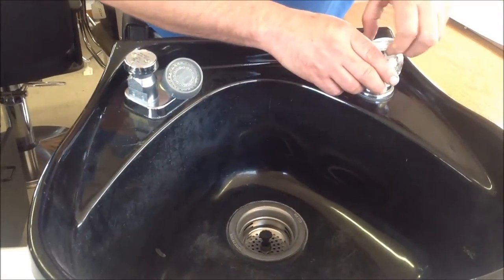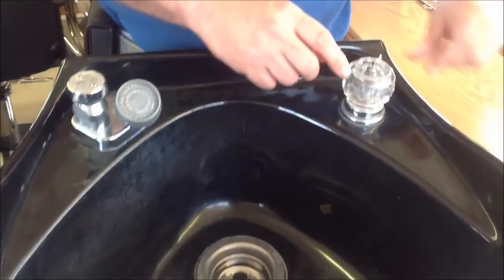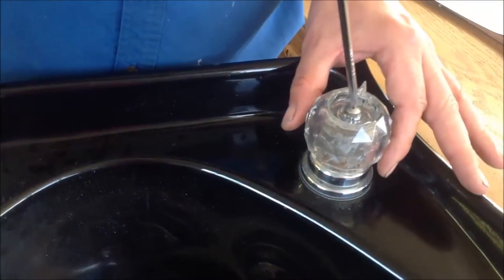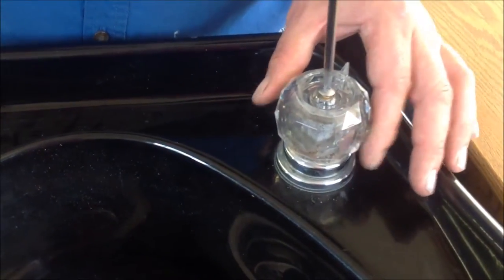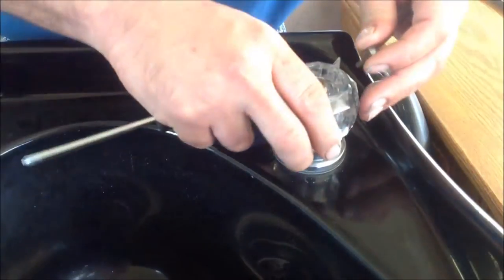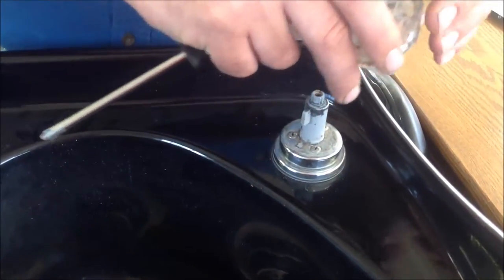Next thing you want to do is pop this cap off. Take note of the direction your handle is facing — that's the way you want to put it back on. Remove your screw in the center, lift your handle off, and set it to the side.